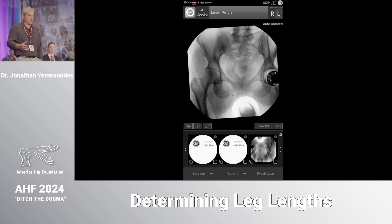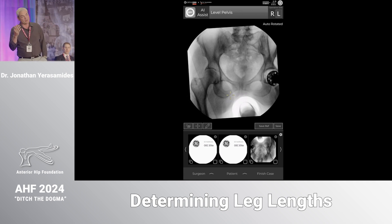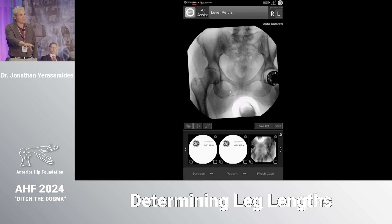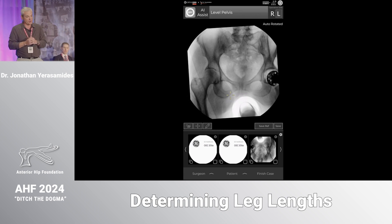We bring in the C-arm shot and we're looking at it. The landmarks I use — and John Masonis was talking a lot about consistent pelvic landmarks — are the ilioischial line and teardrop. A gross check is the midline of the sacrum to the pubic symphysis to see if I'm level, but the real key landmarks are those two. On my operative side the ilioischial line is lateral to the teardrop, and on the contralateral side it's touching the lateral side of the teardrop — so this pelvis is not level.